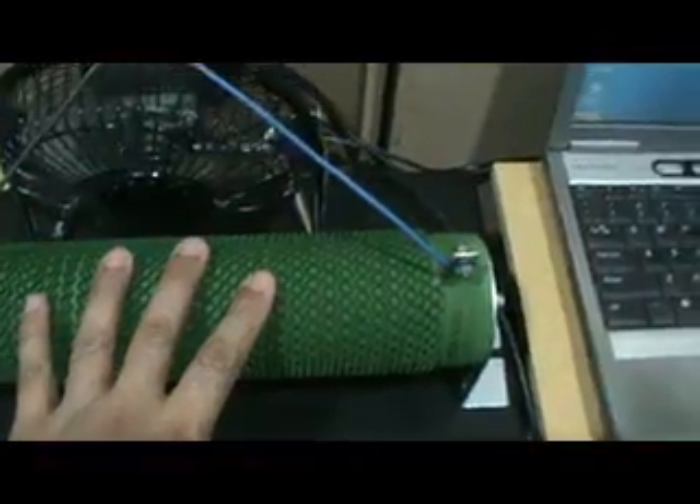This wire connects directly to the output of the audio analyzer oscillator. For the output measurement, it connects directly to the input of the audio analyzer. The amplifier output connects to this dummy load and also in parallel to the input of the audio analyzer.